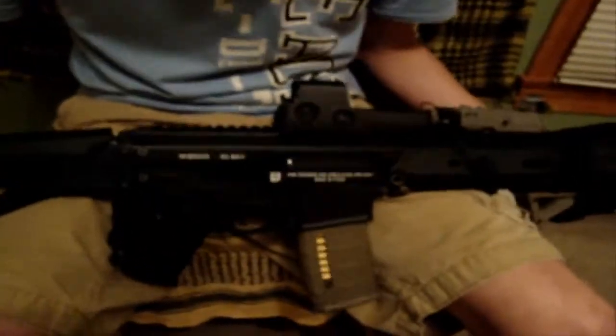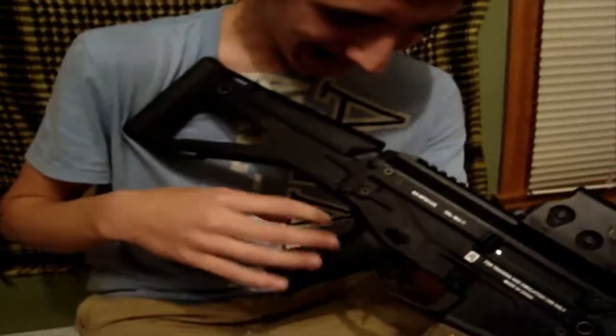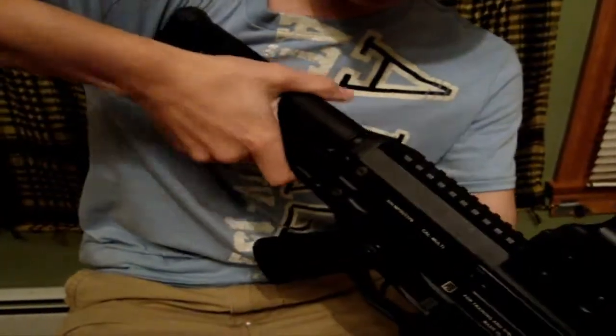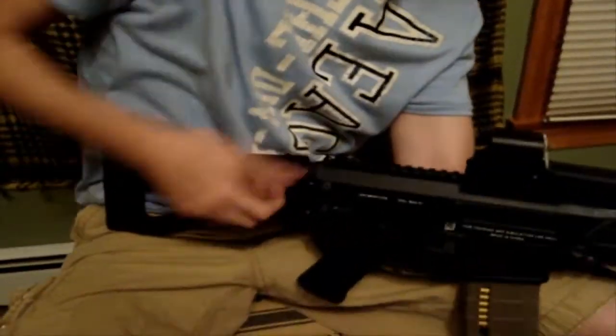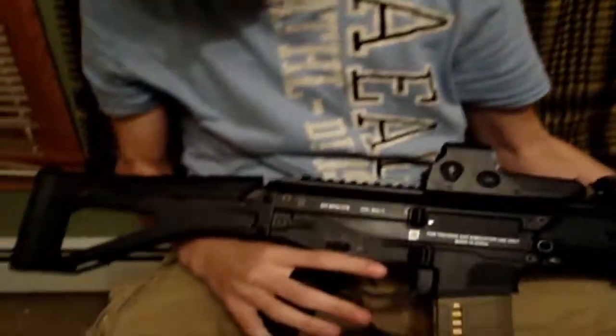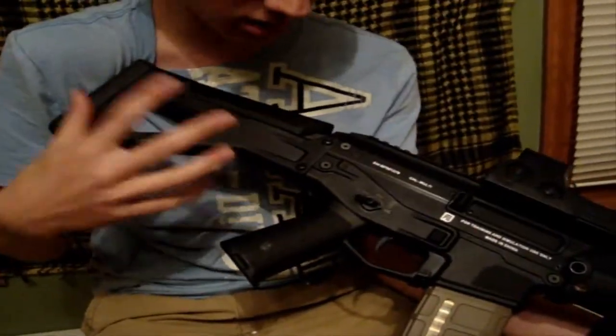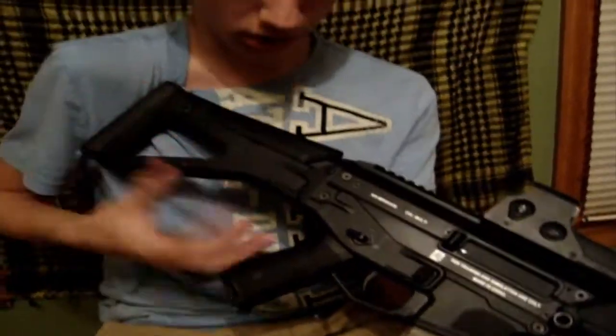What can you say about the stock on this gun? I love this stock — it is extremely comfortable. It has about a quarter inch of foam padding in it and an adjustable cheek riser, which is comfortable for shooting. Is it foldable? This one is not foldable — that's one of the cost-cutting trade-offs, using this stock instead of the folding adjustable one. You can buy that separately, and you can also buy an RIS for this.